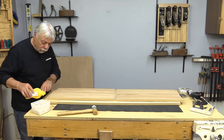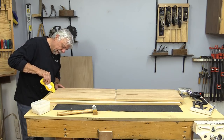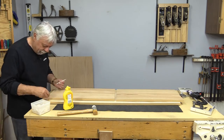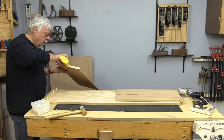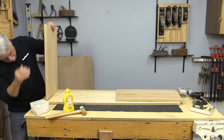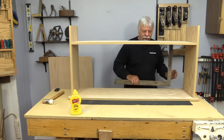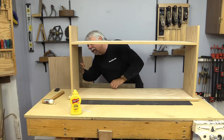Now it's time for final assembly. I'm going to put glue in all of the holes, distribute it around, seat the dowels, and then put glue in the uprights. I'm not going to make you sit through all of it — we'll speed things up. There it is all together. A little bit of fussing around — checking to make sure it looks great. This side will be good because that's square and that's good.